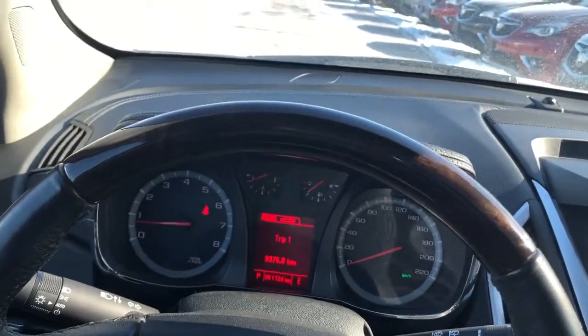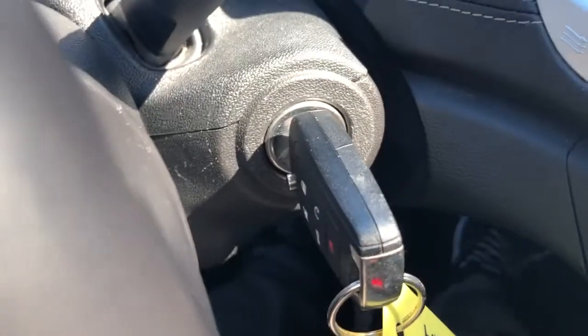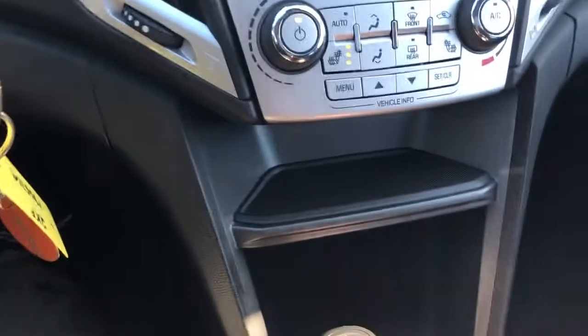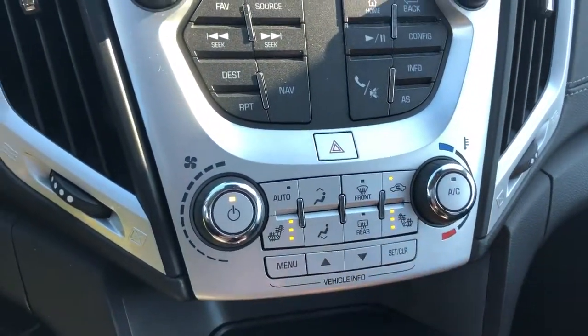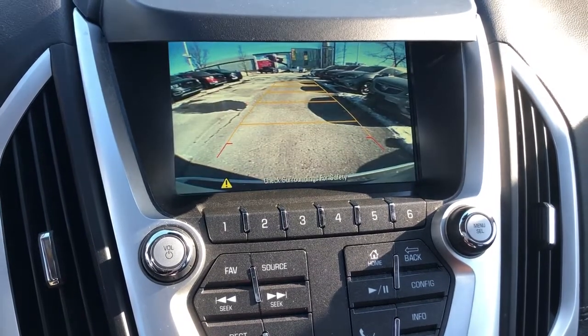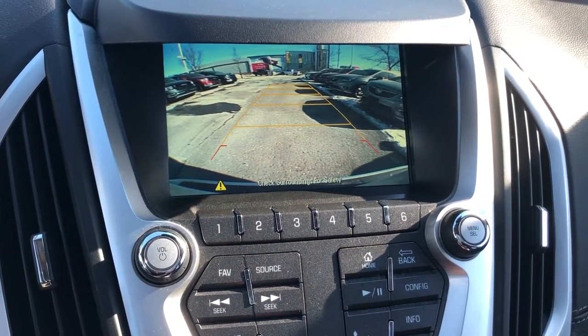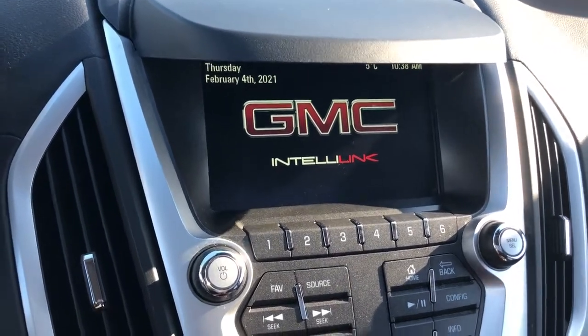There's a nice wood insert in the steering wheel, keyless ignition, and heated seats for both driver and passenger. In reverse, you get the full-color rear backup camera along with audible alerts as well.